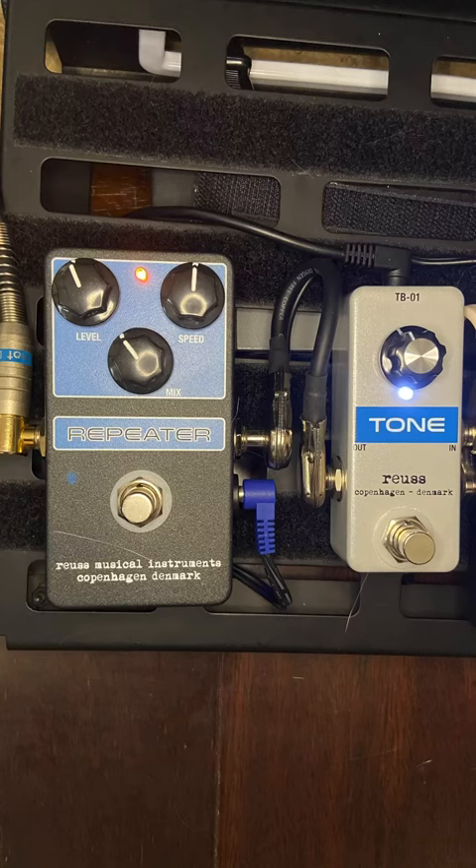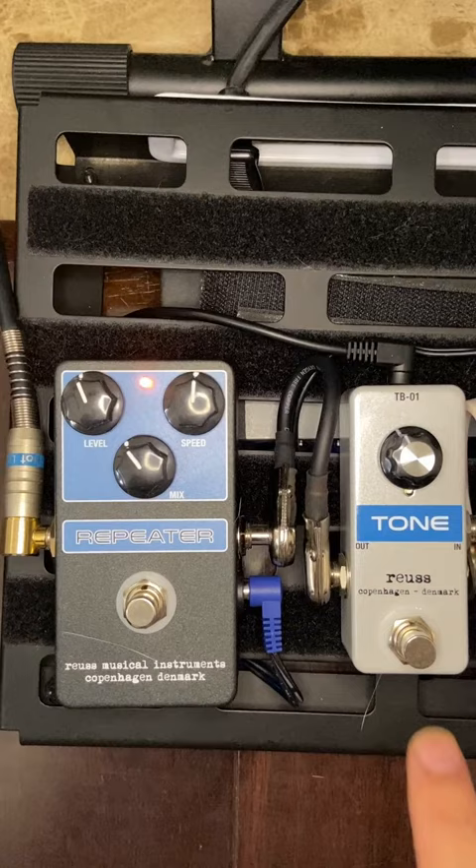Sonic Boom himself said that it's integral to add a tone booster before the Repeater to get that Spaceman 3 sound. This is a clone of the 60s treble bass booster found in some vintage Vox guitars. You can hear how it changes the sound.